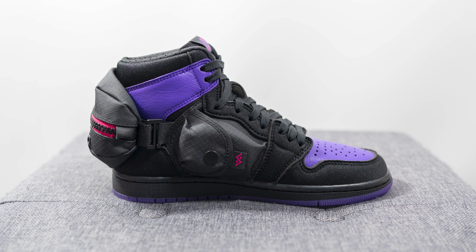Back to the details of this shoe — this is the Jordan 1 utility stash silhouette. The biggest change that makes it different from a normal Jordan 1 High are the inclusions of pouches on both the lateral and medial mid panel, as well as strapped onto the back of the shoe.